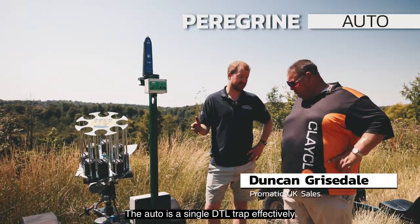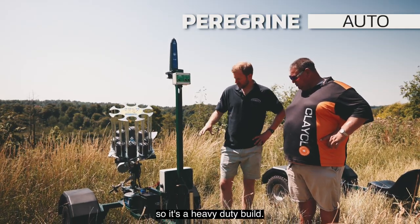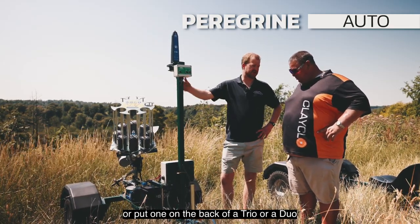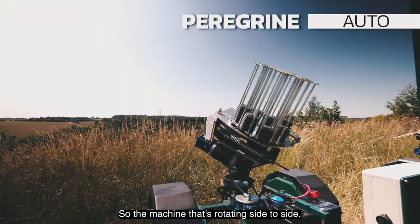The auto is a single DTL trap effectively, but mounted on this purpose-built trolley, so it's a heavy-duty build. You've got the mud guards, the off-road wheels, so you can link a load of them up together, or put one on the back of a trio or a duo and take it along wherever you want.